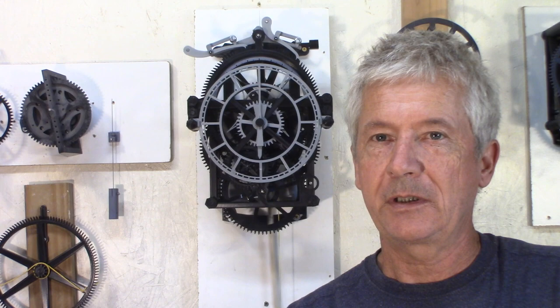From what I've seen, it seems much more precise and a better timekeeper than my clock with the Graham escapement. Stay tuned to see how it goes.